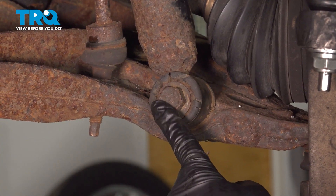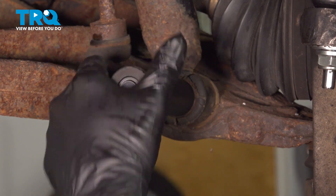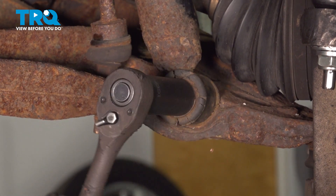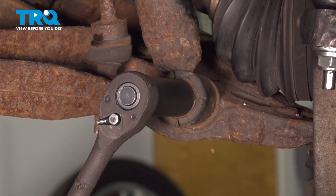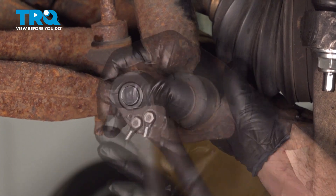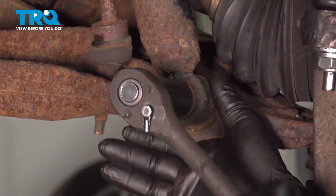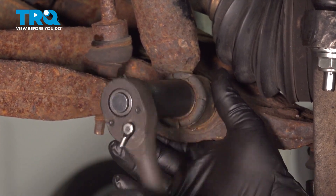Using a 21mm socket or wrench, go ahead and loosen and remove the bolt on the bottom. Now when that bolt comes out, the shock should drop out, so be ready to catch that.